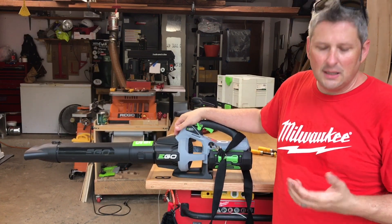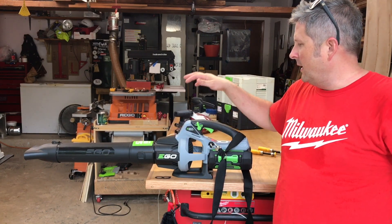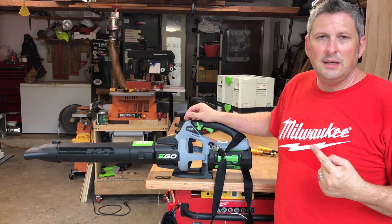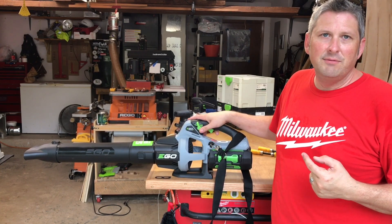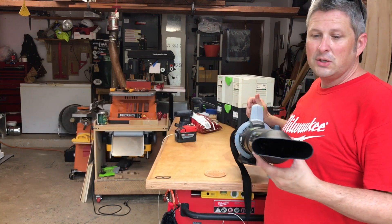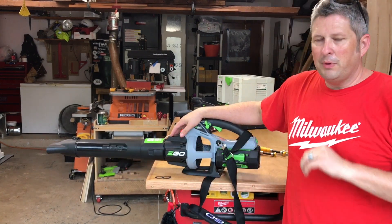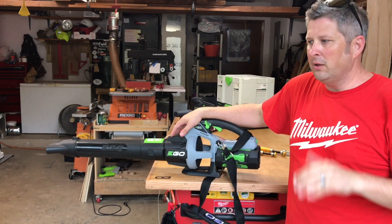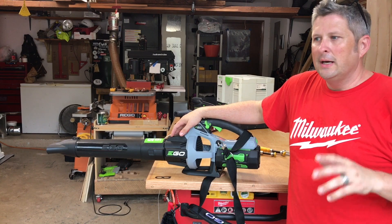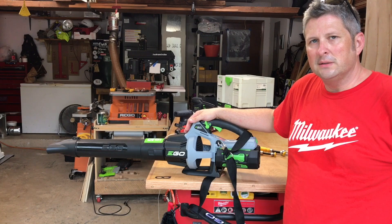It would be the LB5750, because of those features — it's got the power of the backpack in a handheld, versatility, trigger lock, and variable speed trigger. It comes with some extra accessories; this tip is actually really nice, especially for blowing off hard surfaces like I just did — it helps focus the air. I have a couple of other EGO products which I love, so I highly recommend them all. EGO hasn't sent me this stuff; this is my own personal preference and I've been really happy with it. This would be the one I'd recommend.